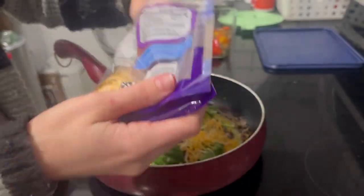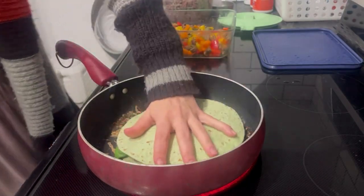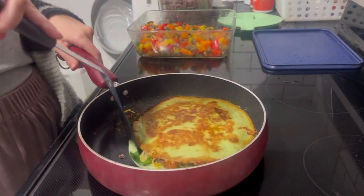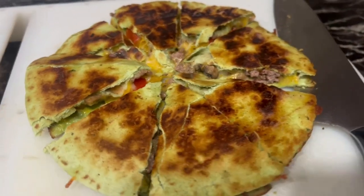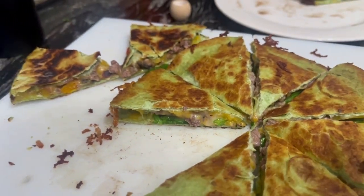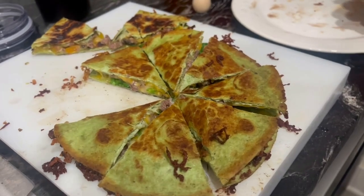I like to cook these pretty crispy, so I allow them to cook a few minutes on each side with a little bit of butter. We actually ended up eating some chocolate as well — a Great Value chocolate bar that is similar to a Three Musketeers but with caramel.